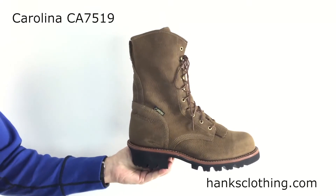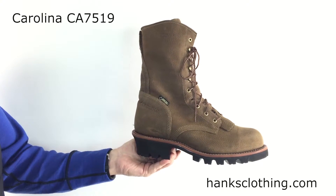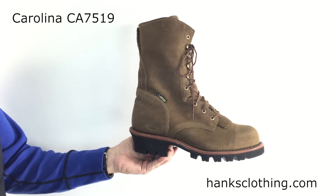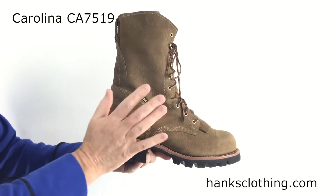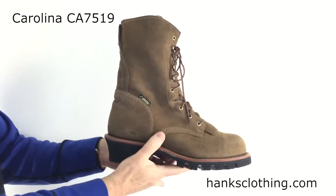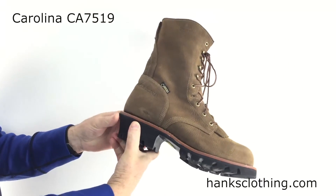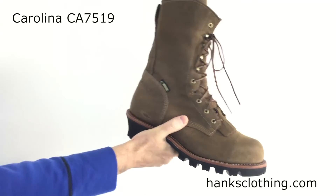So if you're the type of person that likes a top of the line boot, head on over to Hank's Clothing and take a look at the men's 10 inch insulated Gore-Tex waterproof steel toe logger style CA7519. It's got their premium leather, the premium waterproof Gore-Tex, and the premium Vibram sole. Like I said, top of the food chain. Full strap on the top there too. Gorgeous, gorgeous boot.